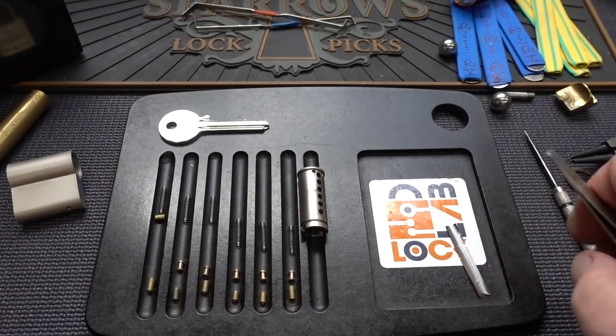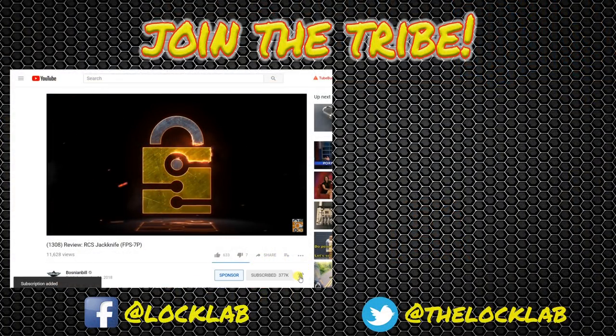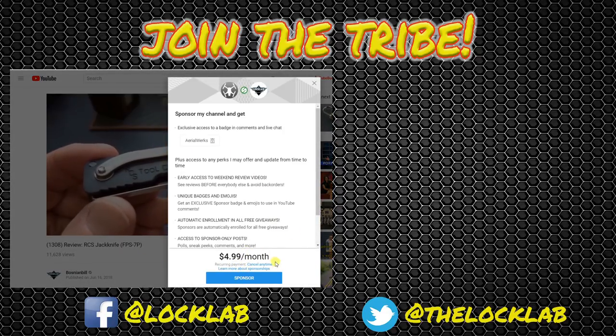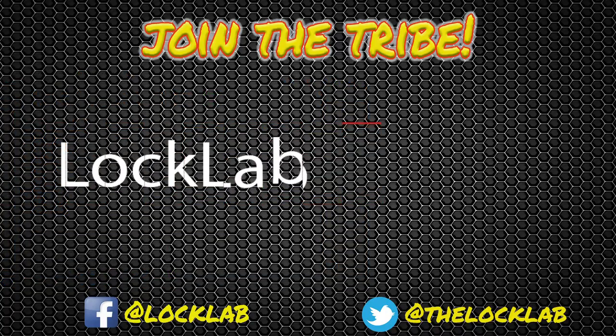Anyway guys, the purring you hear in the background is not my microphone — that is a guard cat who just won't be quiet. Anyway guys, I appreciate your time. Stay safe, stay legal. Before you leave, click that subscribe button, and while you're there, click that notification bell as well. If you'd like to be a sponsor, click there, and for five bucks a month you get all kinds of benefits. If that's not enough, hit the lock lab — we've got a self-paced lock picking course with over a dozen modules. Join the tribe, subscribe.